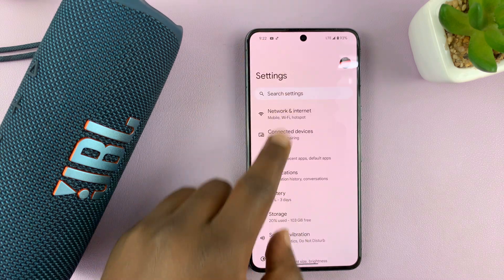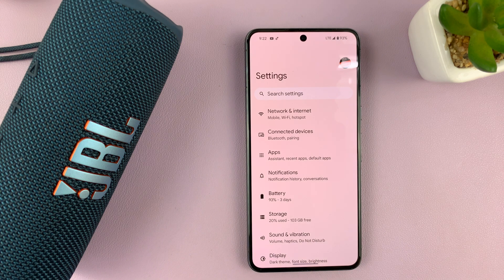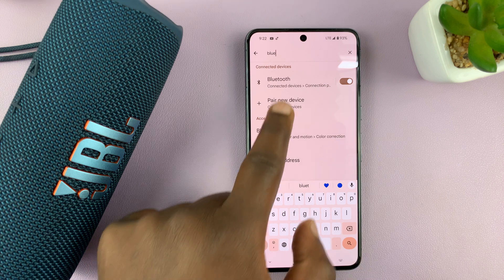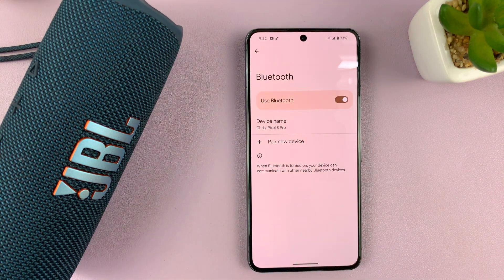An alternative way of getting to the settings page, if you're not using a Pixel, is go to Settings, go to Search Settings, and search for Bluetooth in the settings. That will guide you into the Bluetooth settings page.